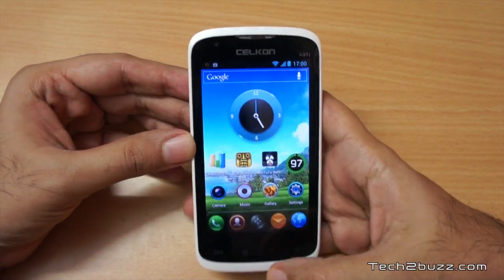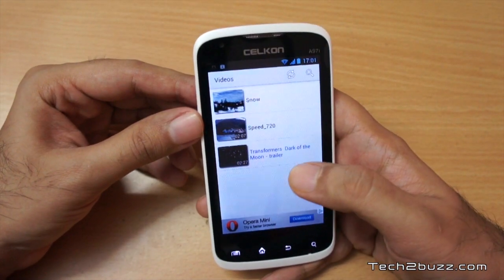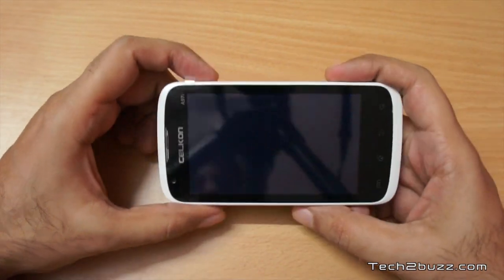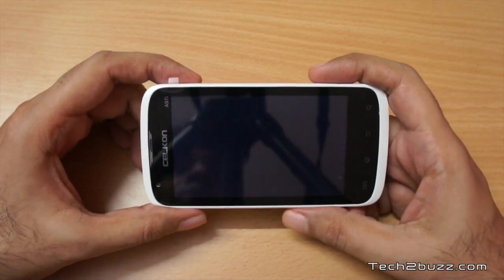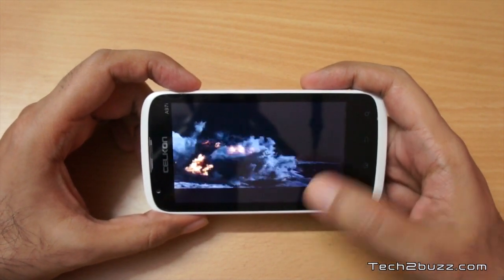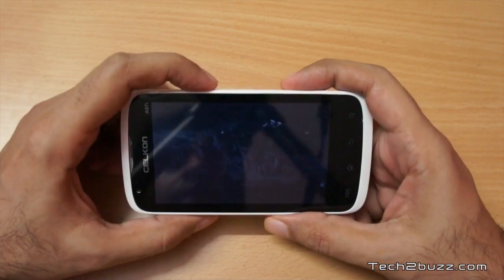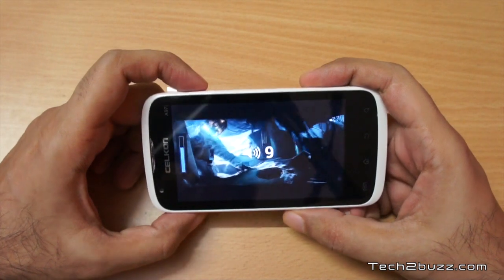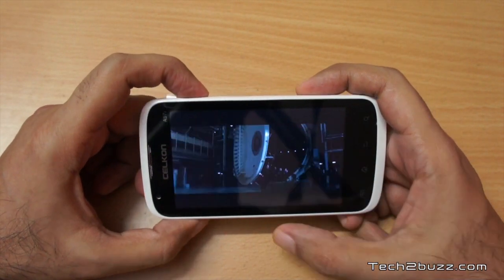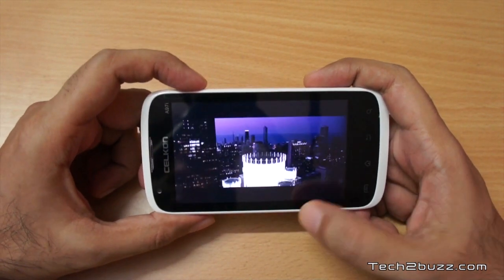This phone can also handle decent media playback. Using MX Player I tested a Transformers trailer encoded at 720p. This phone sports a 1 gigahertz single-core processor with a dedicated GPU and it can play 720p content, but it does tend to skip a few frames for high-bitrate videos. Low-bitrate videos played fine, but for the smoothest playback I'd suggest restricting to 480p. It's still much better than other budget phones in terms of 720p playback.